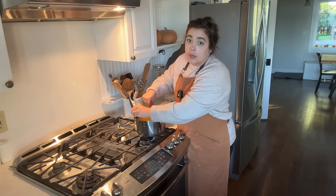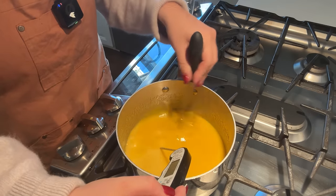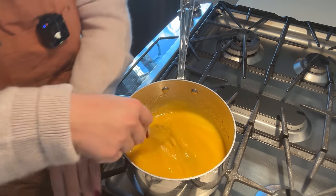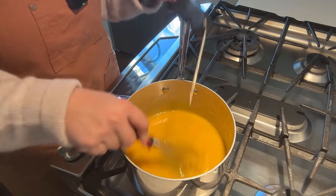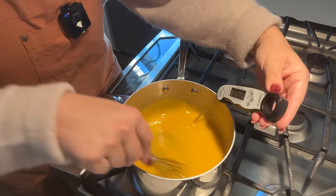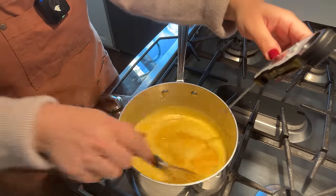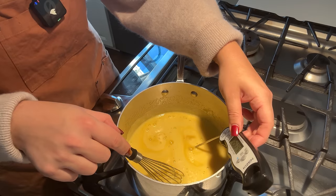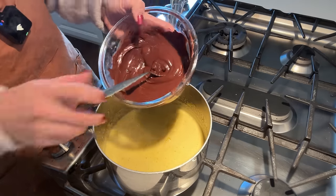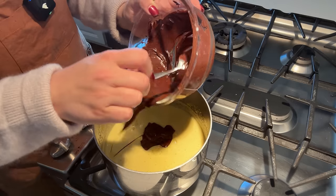Right now we're at 73.8 degrees. We're already at 115, so this is not going to take very long. We're at 124... 157... 160, 162 — turning the heat off and taking this off the heat. Now we're supposed to take our melted chocolate and add it to our egg and sugar mixture.